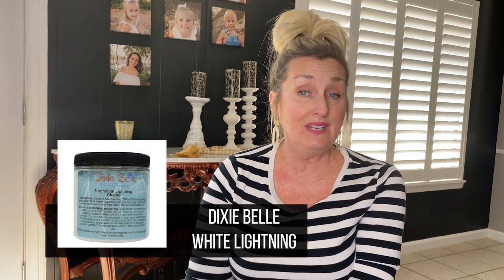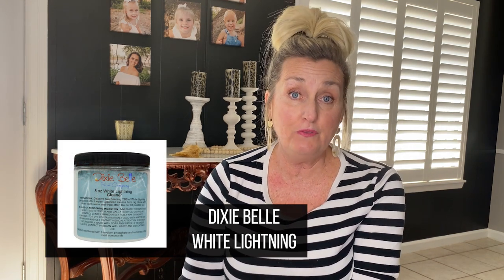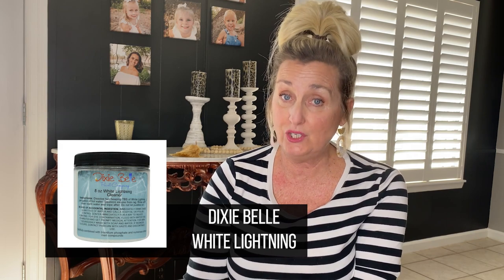Once I got it home, I gave it a really good clean with White Lightening, which does a great job removing old oils and even de-glosses a bit — both very important for proper adhesion of your paint.